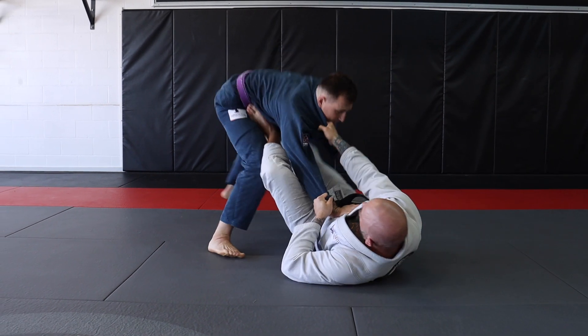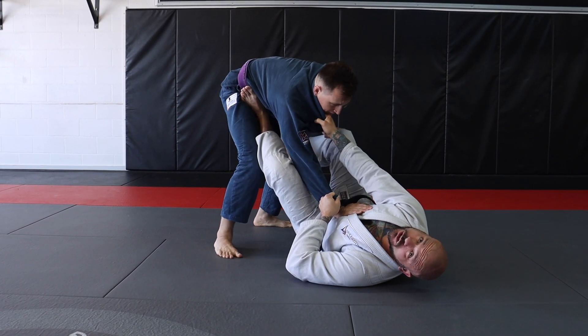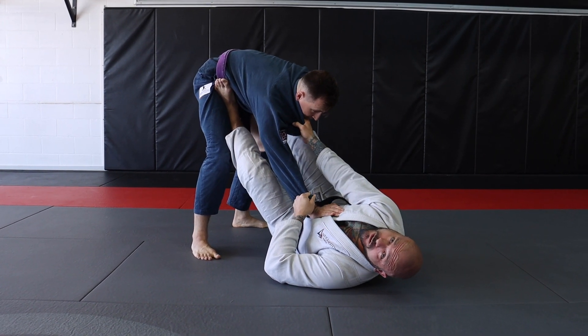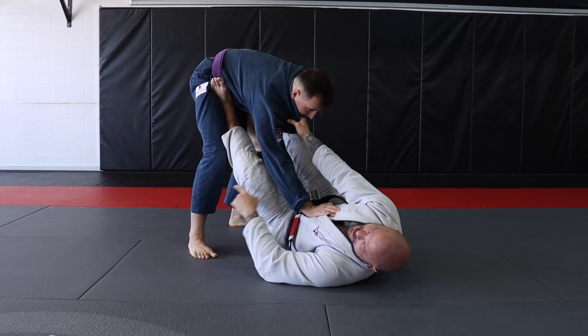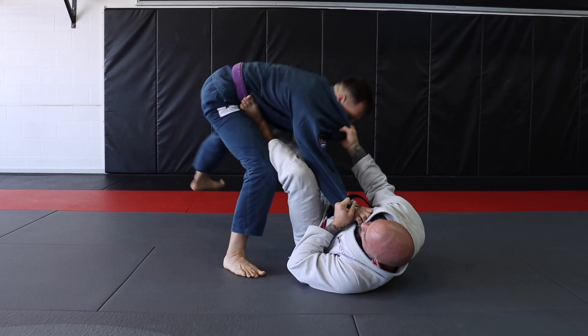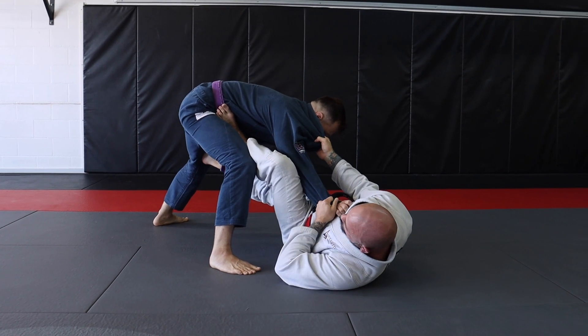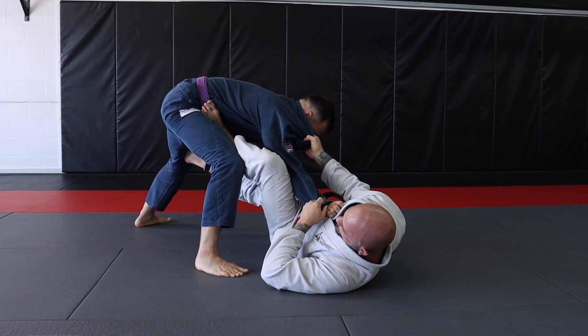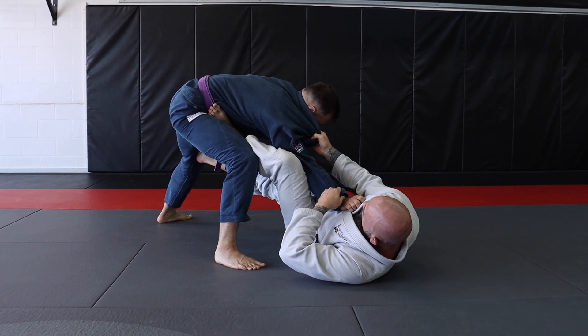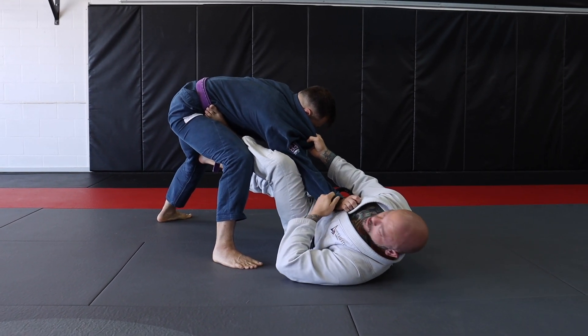Now immediately in Collar Sleeve Guard, I want to start attacking that base. I want to start pushing and pulling. One of my favorite sweeps that I love to hit from here is a tripod sweep, because it's super easy for me to get access to his foot — as I'm pushing and pulling, he's having to move his feet around to keep his base. This is where I like to get access to it. You see that the pant leg is easy for me to grip right here, so I'm going to switch my sleeve grip right into the pant grip.